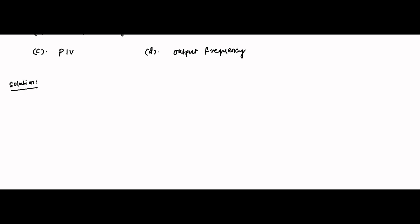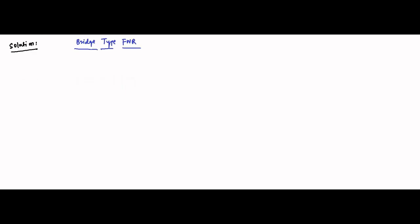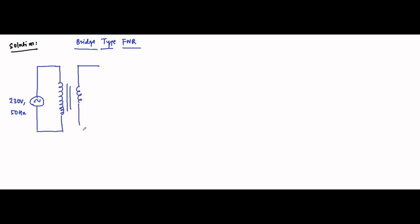This is a bridge rectifier circuit — a bridge type full wave rectifier. We'll draw the circuit diagram first, which is very important. We have the supply voltage, which is 230 volt, 50 hertz, then we have the primary winding and then the secondary winding of the step-down transformer, and then we have the bridge circuit.